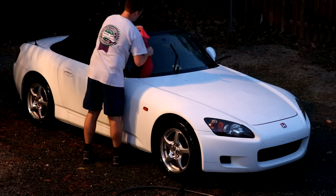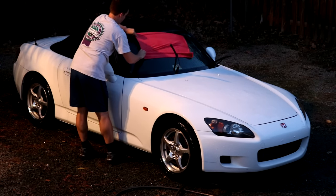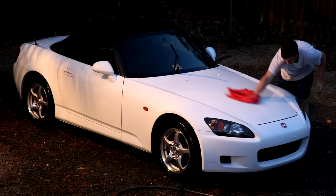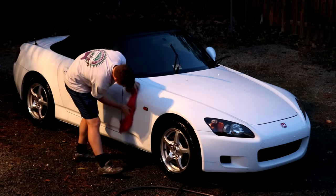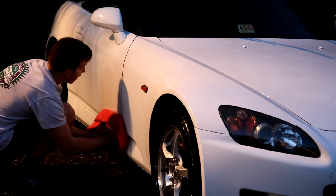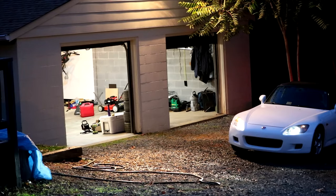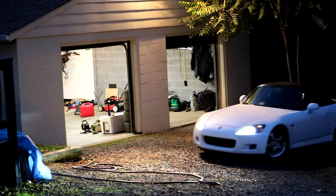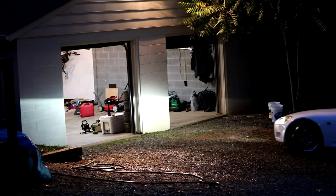Now that I've washed every single square inch of this car, it's time to dry it off. I have one of those synthetic chamois — I've had it for a long time. It's kind of like a towel; it absorbs the water and spreads it across so you don't leave any water stains, and it makes you feel good that you get to rub down your car. Now that I've done rubbing the car, it's time to bring it back in the garage. The S2000 is great at making 32-point turns to get into the garage, by the way.